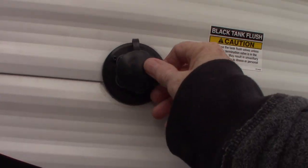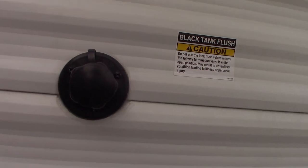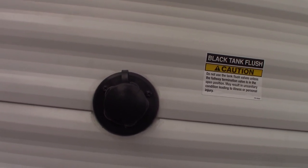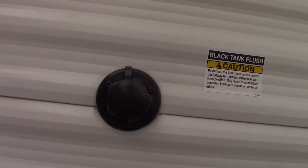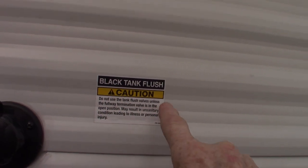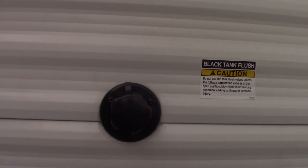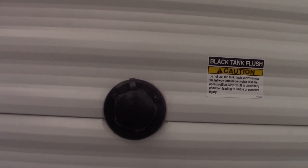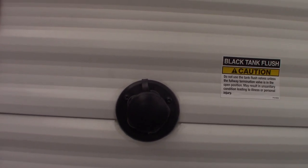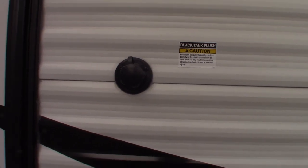This here is your black tank flush. If you've dumped your black tank, like it says on the sticker, you leave the valve open on the black tank, hook the hose of the dump station on there, and you can actually spray and clean your black tank, clean off the sensors. It's a good thing to do if you've got a working hose at the dump station — you can flush it out.